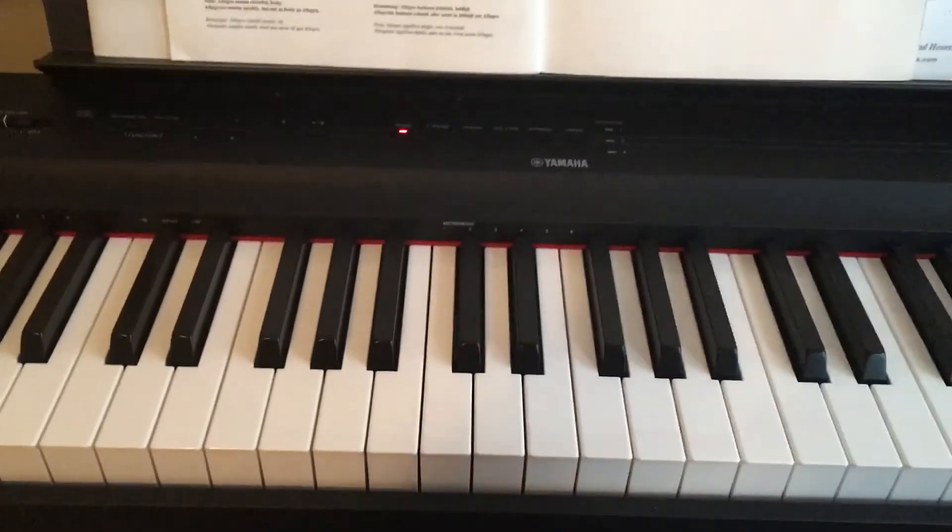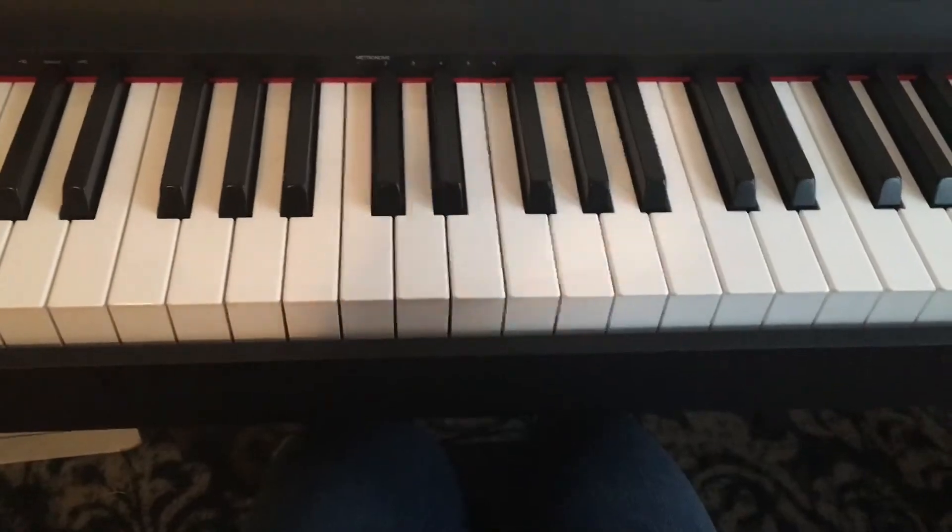I'm going to start from the very beginning and play the whole song from the beginning to the end.